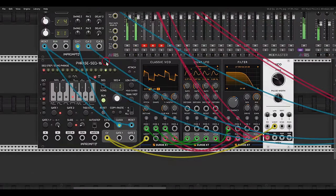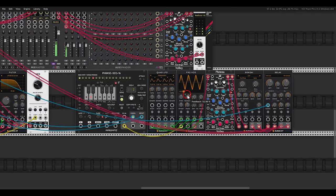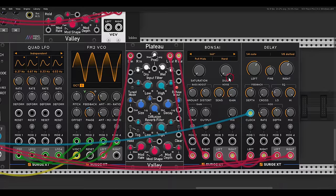I have here also a bass — a phrase sequencer sequencing the classic VCO — and the VCV VCO as a sub bass. As a bass line, and if you follow my channel and my music, you know how much I love sending voices through a reverb and after the reverb sending them into distortion. Here I have exactly this — the phrase sequencer sequencing the FM2 VCO going through Plateau and then to Bonsai.